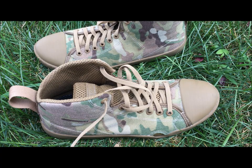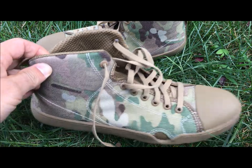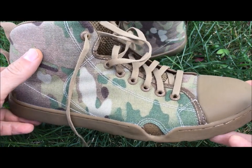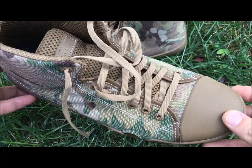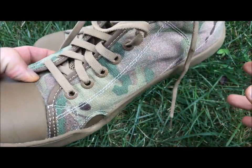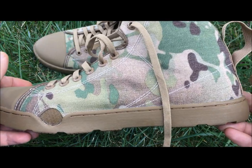Hey guys, this is Mike Rinspotter from Tactical Solutions. Today I want to talk to you about the Ultima Maritime Assault boot. Now I say boot, but you can also get it as a shoe. It's been on the market for a minute, but they've been sold out for a while and they just got back. These retail for around $90 — I've seen them as low as $75, upwards to about $85. Check your online sources and see what you can get this boot for.